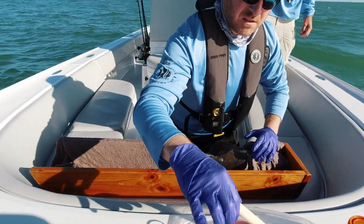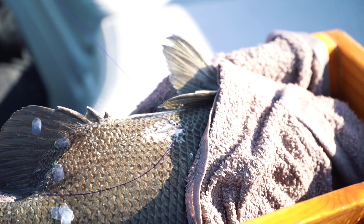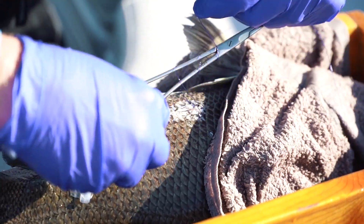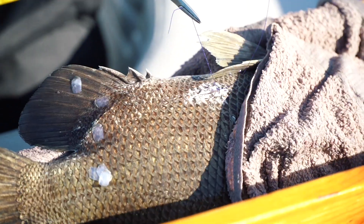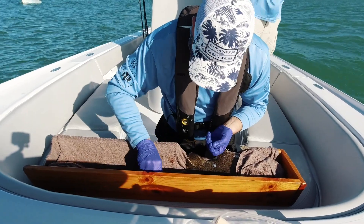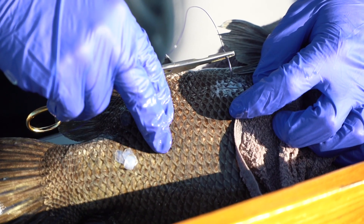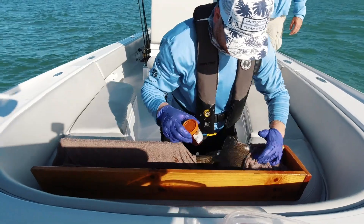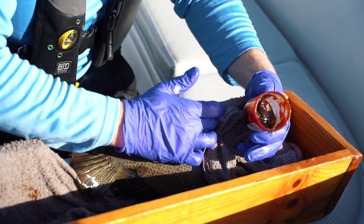The tag is in now — we'll put in some sutures to close him up. This wound will heal up really fast. I've been tagging these fish since around 2009, and I've had fish that were caught again just within a couple of weeks of surgery by recreational fishermen who didn't even notice the incision wound on the fish.